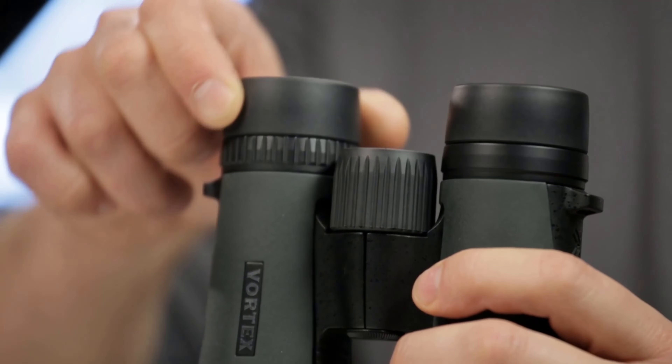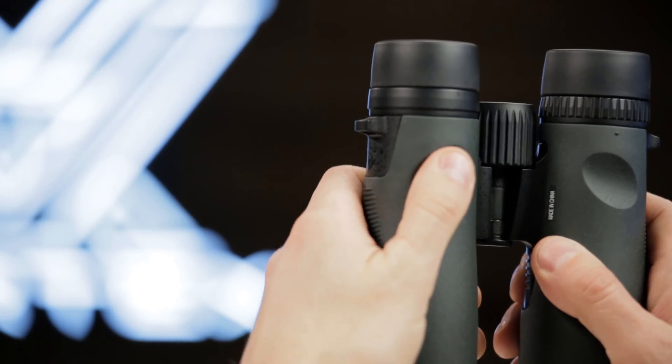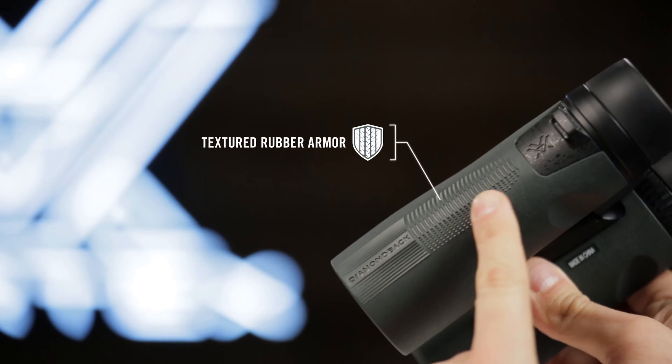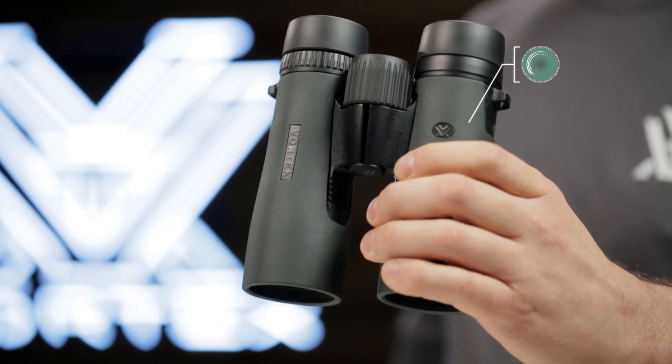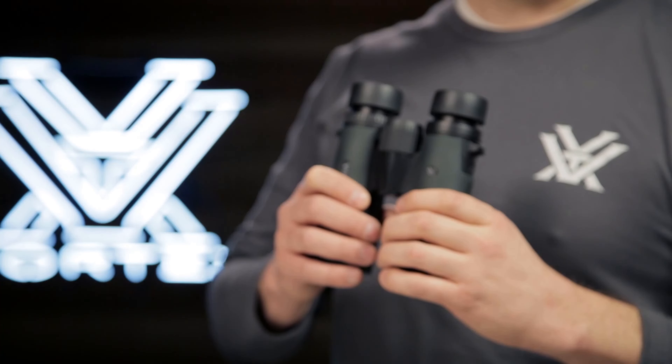Argon purging and O-ring seals ensure water- and fog-proof performance, making these binoculars suitable for use in diverse environmental conditions, from rain-soaked forests to misty mountains. The rugged construction ensures reliability even in the face of harsh treatment.